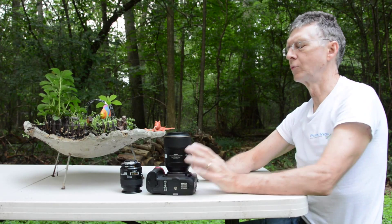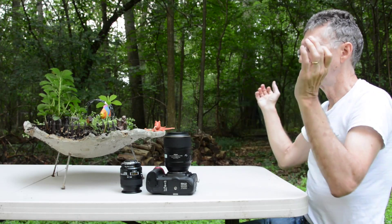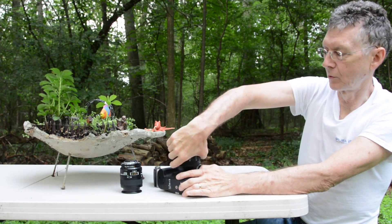The only disadvantage with that is I have a little bit more water column, it's a little harder to focus, and you need more strobe power because you're farther away.